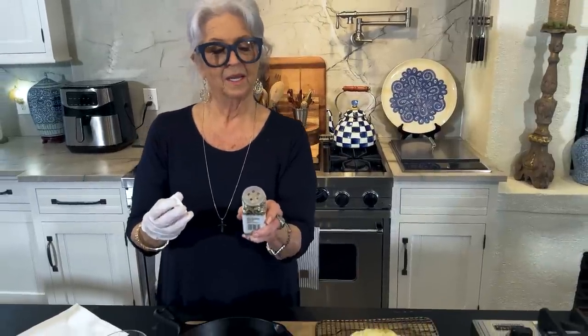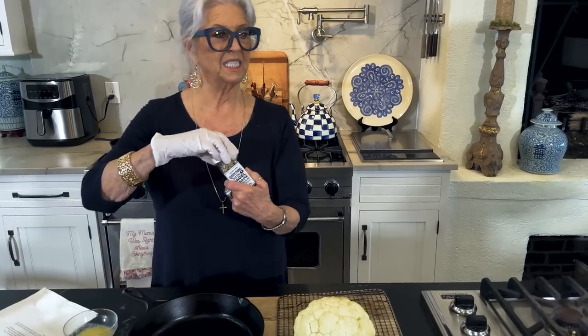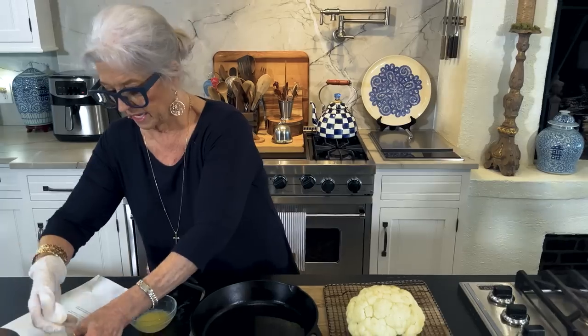And everything seasoning - I got that from Trader Joe's. It's sea salt, garlic, and onion, and it's got sesame seeds. I love sesame seeds - they get between my teeth, but I love them, I just can't give them up.